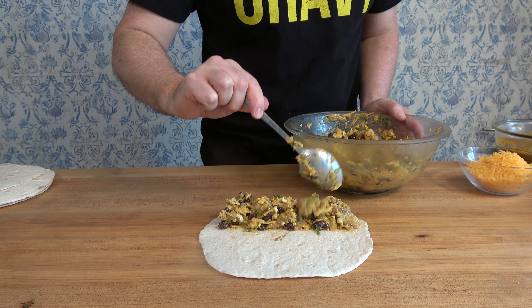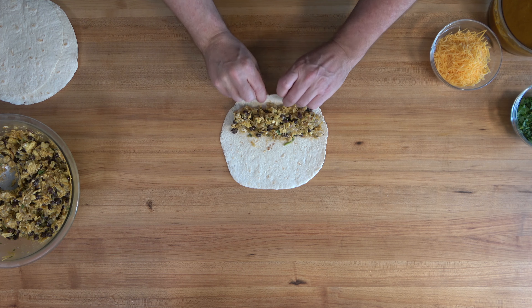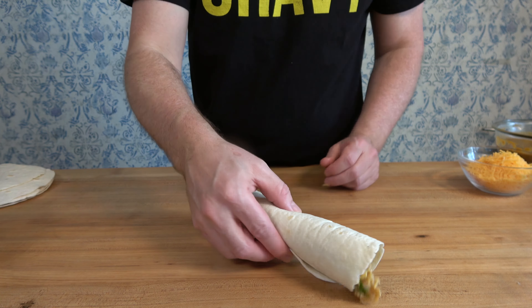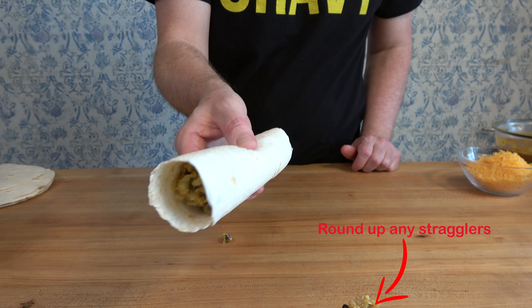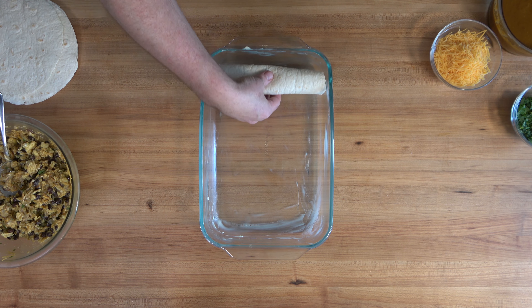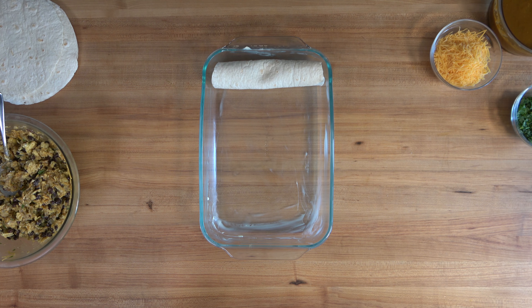This breakfast enchilada recipe calls for eight 8-inch tortillas. I like to use flour tortillas, but you can use corn — whatever you prefer. Fill the tortillas up, roll them up, and then place them into a 9 by 13 buttered baking dish, seam side down.